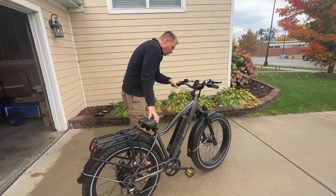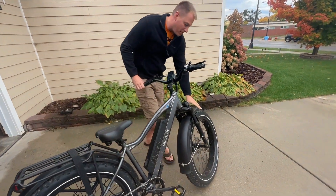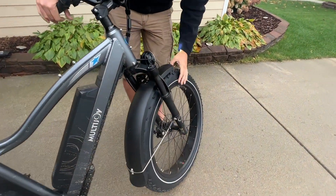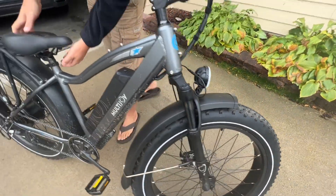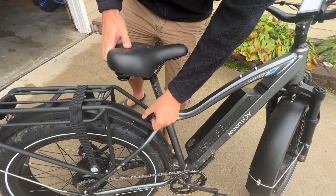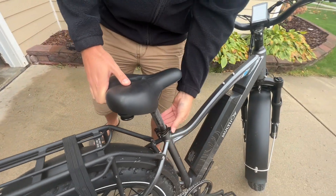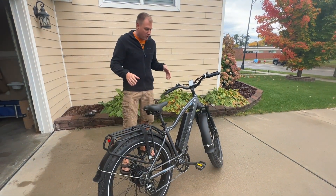It's got really great brakes both front and back, so it's nice and safe. The seat is adjustable — just unclick it and bring it up. My wife and I both use this; I need it a little higher than she does.